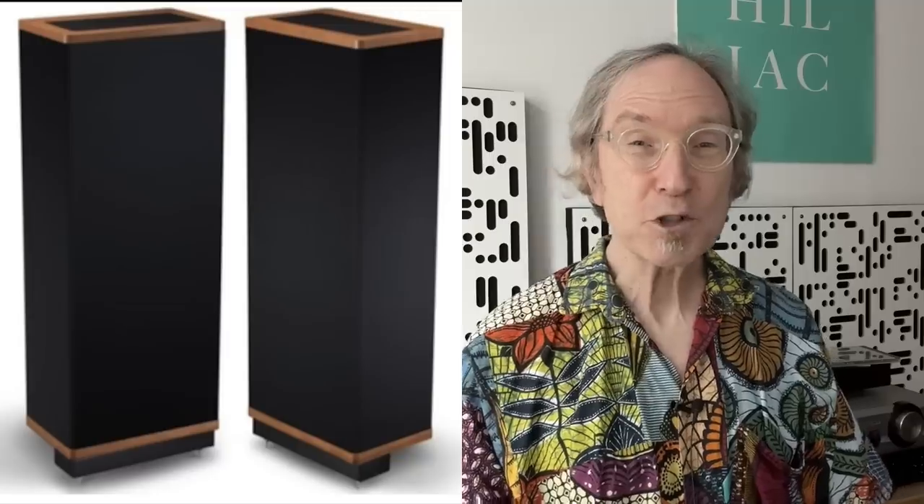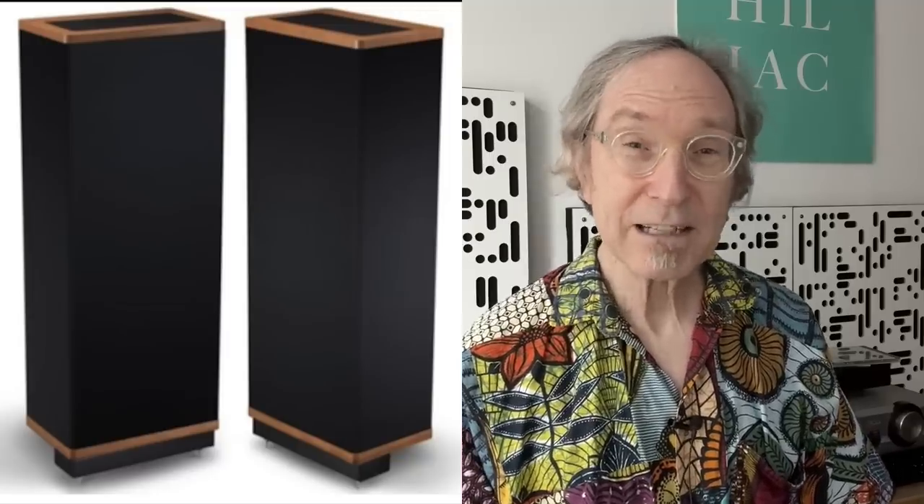As I listened, I started having flashbacks to the Vandersteen 2CE Signature 3 that I reviewed about a month ago. Both the 705 S3 and the Vandersteen are high-transparency speakers — very clear, great imaging, great focus. They're both about the same price: $3,400 for the 705 and $3,600 for the Vandersteen.